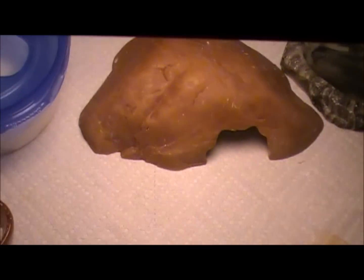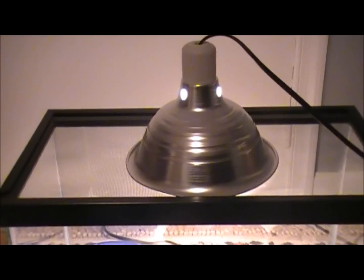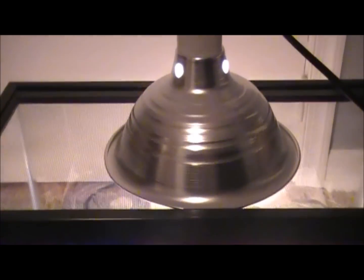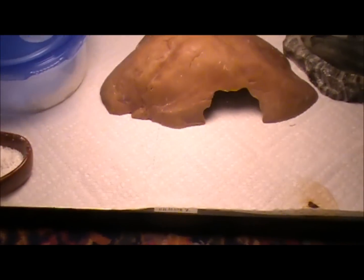For the heat, you can either use a lamp with just a normal house bulb or a heat bulb — as you've seen in some of my other ones, they're red. Or you could use a heat mat, which you can see going in right through the back there. It goes under his hide.